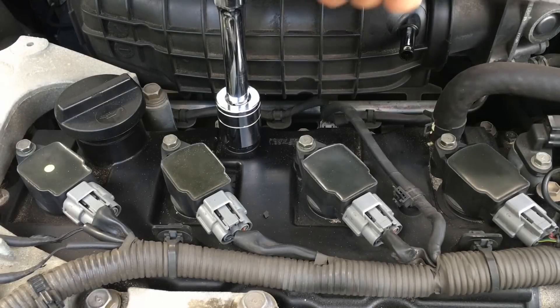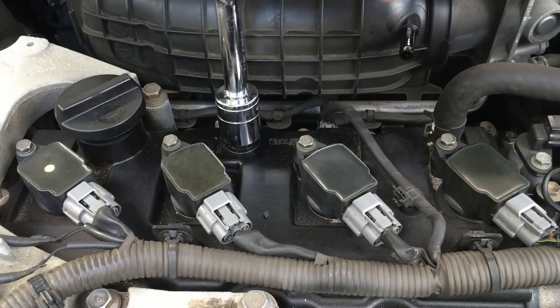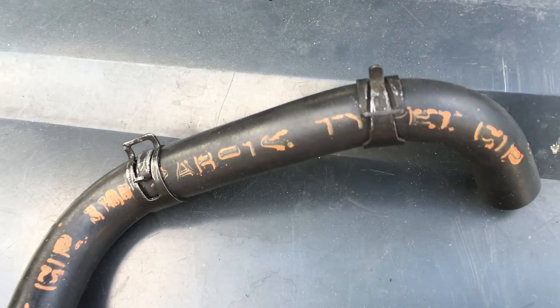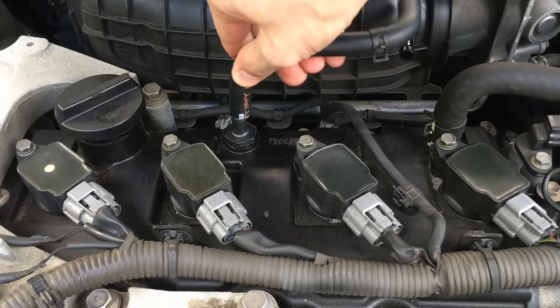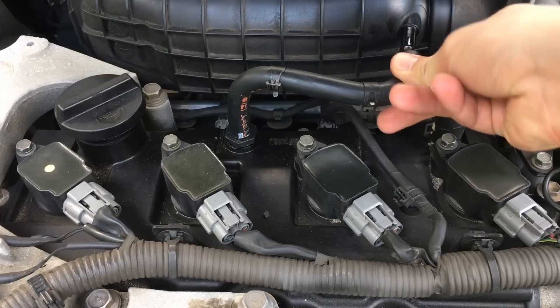Now we're just going to repeat the same steps in reverse order. First, install the PCV valve. If you have a torque wrench, tighten it to the torque specifications mentioned on the valve cover. Next, put both clamps onto the new hose, and finally install the new hose and put both clamps into their original positions.